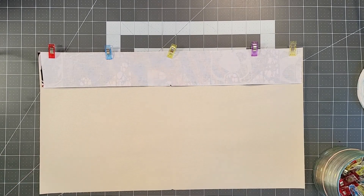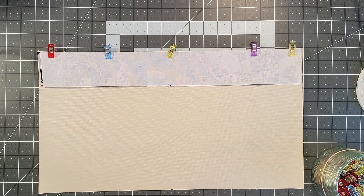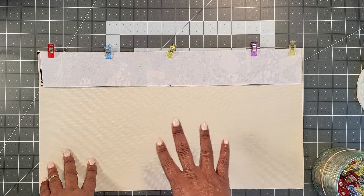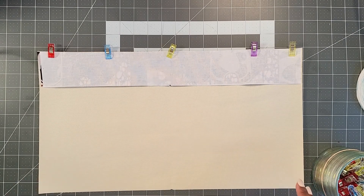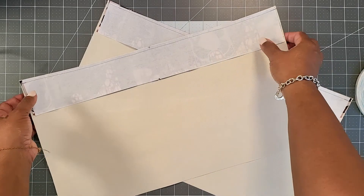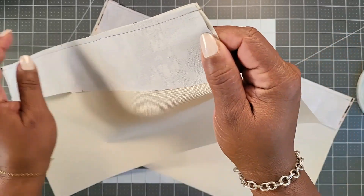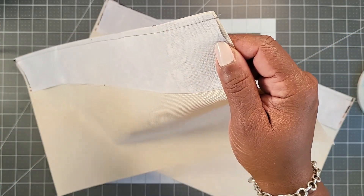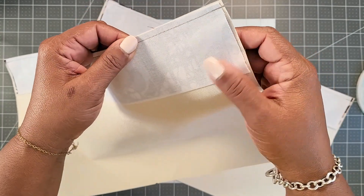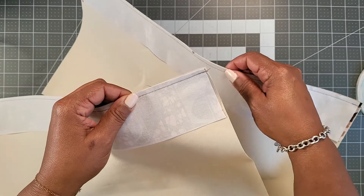Sew with a 1/4 inch seam allowance along the top edges to attach the top to the bottom. Do this step for both pieces — you should have two completed pieces when done. You should have sewn with a 1/4 inch seam allowance along the top to attach the raw edges of the bottom to the top, for both pieces.